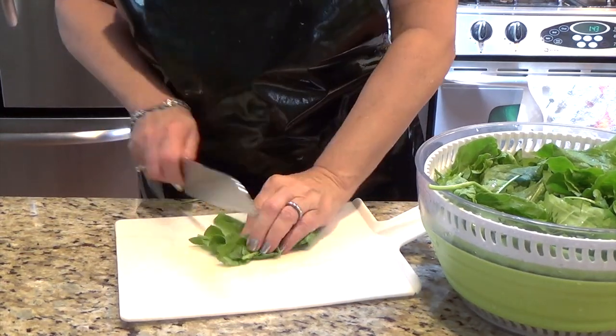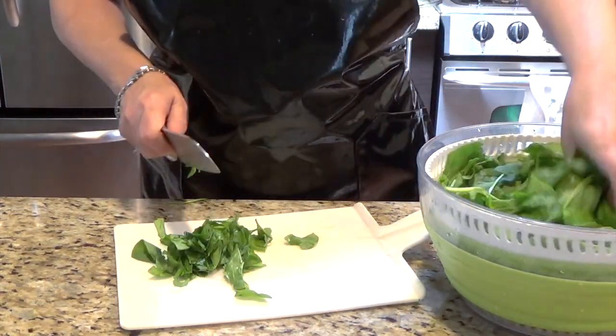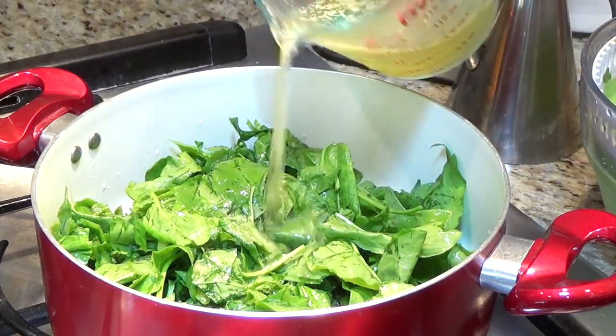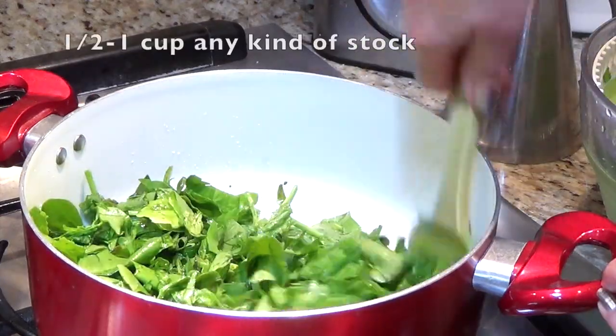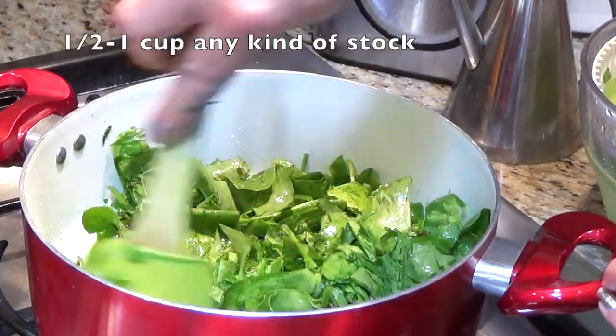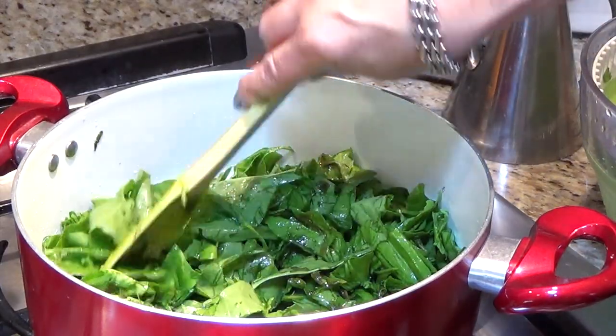You can cut it a little bit to cook it faster, but you don't even have to do this. Chicken powder, one tablespoon — chicken stock or any veggie stock — it tastes good if you use that instead of just water.